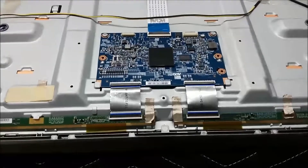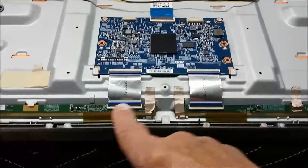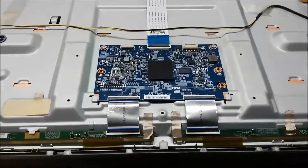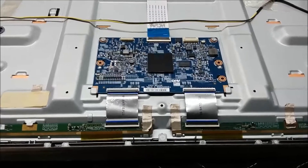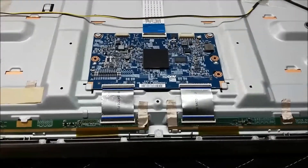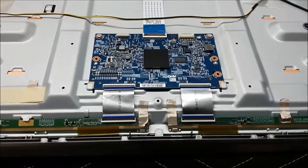We've got the TV apart, and what we're looking at is the timing control board. There are two flat pack cables — this one would control this side of the screen, the other one controls the other side. Chances are the short is going to be on only one side of the panel, so if we disconnect the shorted side, the other side should come on. We're going to disconnect these one at a time, turn on the TV, and see if we can get half of the display to work.